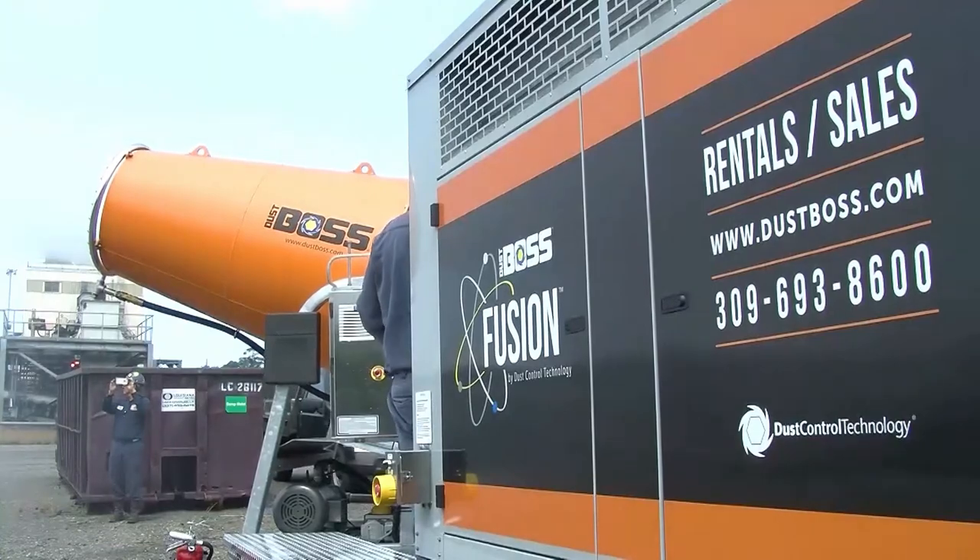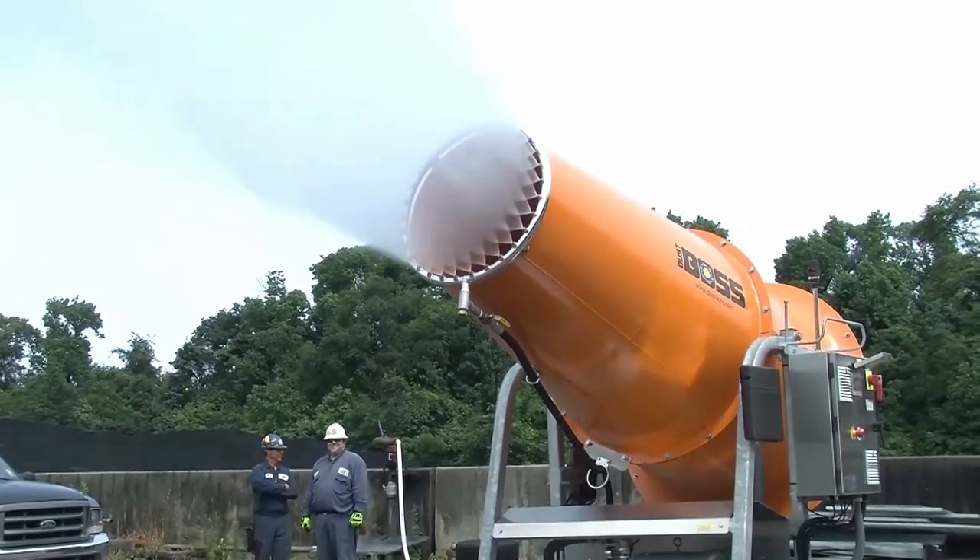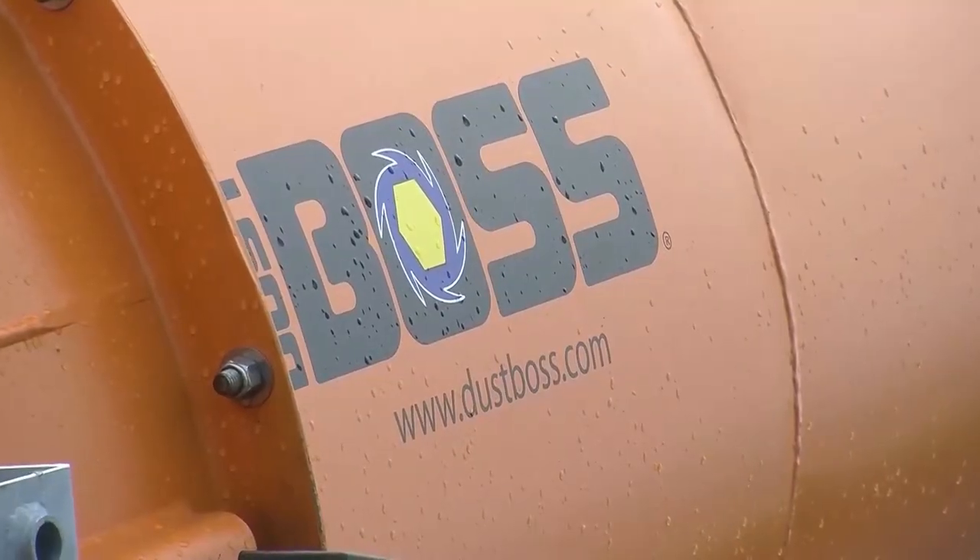Rent or purchase the DB100 Fusion, or take advantage of low-risk trial options with the first month's rent applied to any subsequent purchase.